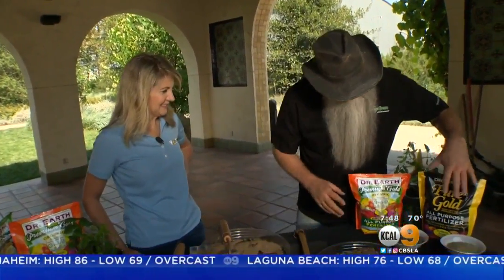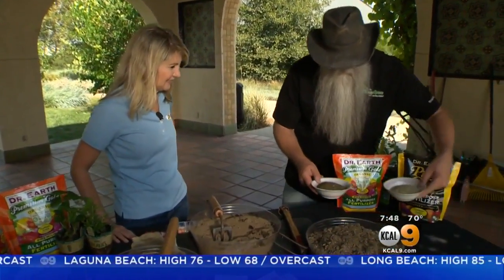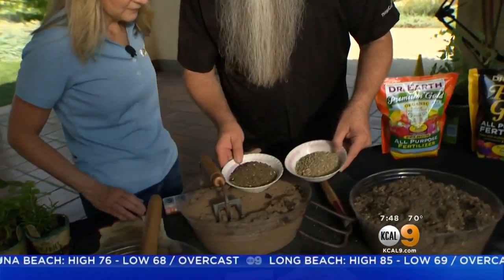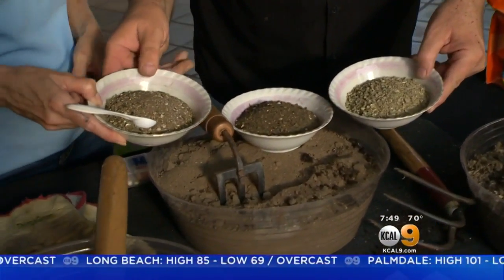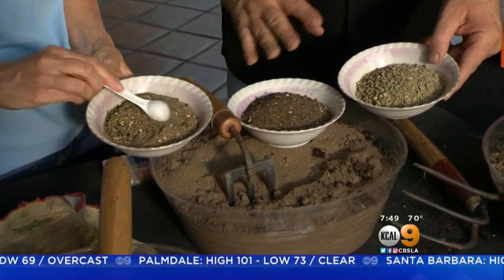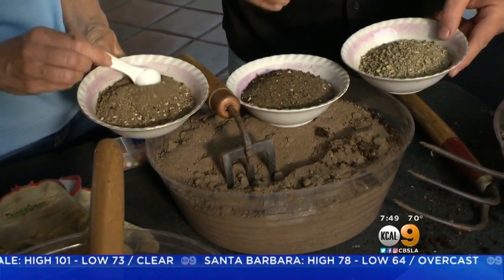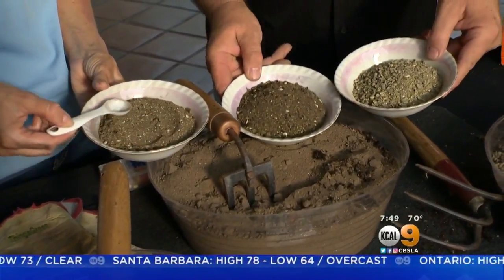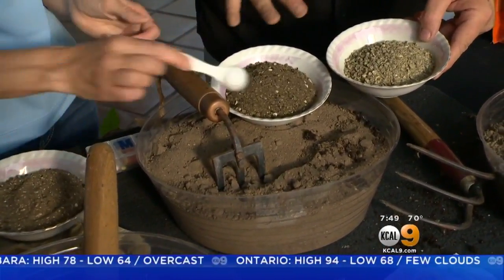What we want to do is use things like Dr. Earth, which has something pretty cool. These are different formulas, and you can tell just by the shape, style, and colors how different they are. You're not going to find any stinky stuff in here like biosolids — you know what I'm talking about. Stay away from that. This right here has feather meal in it and all kinds of really neat goodies.